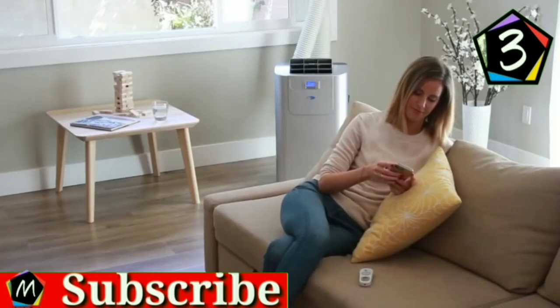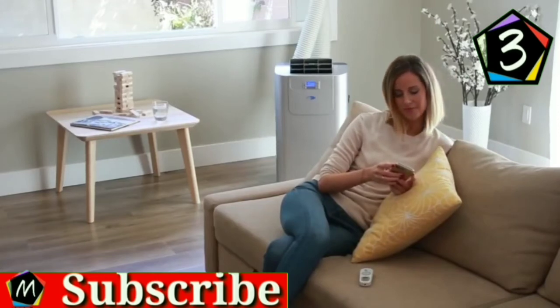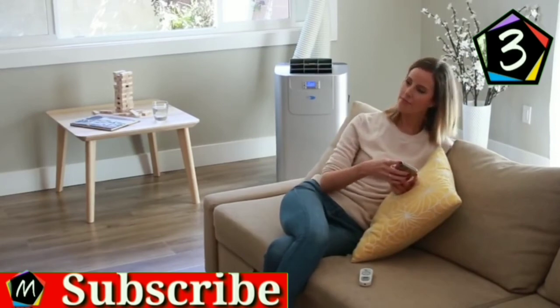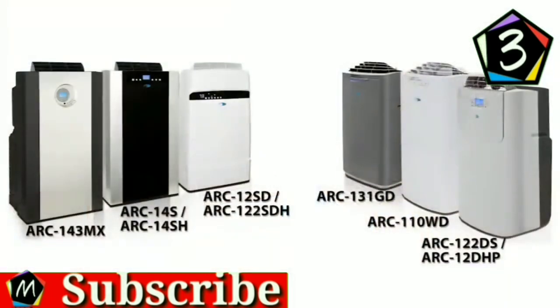Portable and easy to set up, Whynter Dual Hose Portable Air Conditioners offer cooling relief for any area where excess humidity and heat cannot be remedied by traditional air conditioning. Please visit our website for the most current Whynter Portable Air Conditioners lineup.